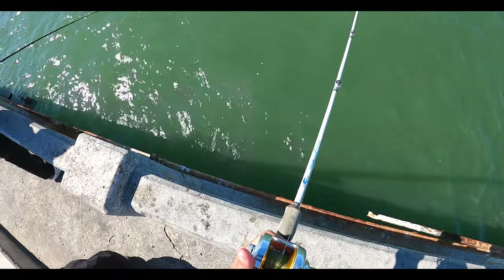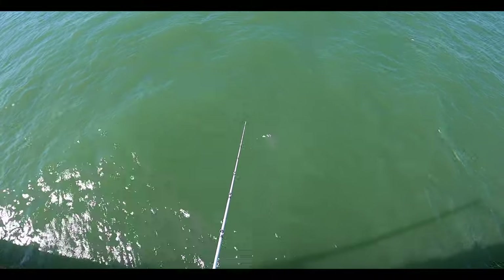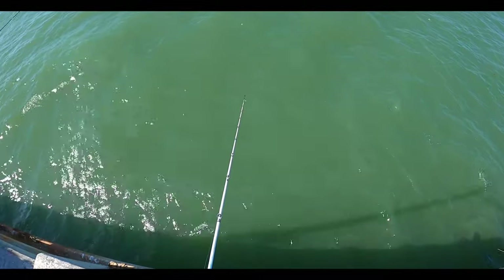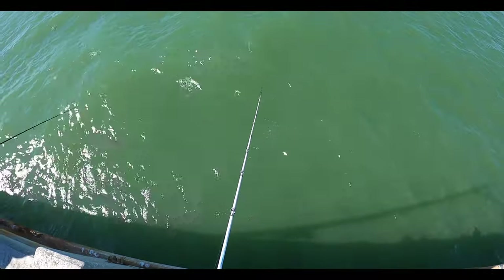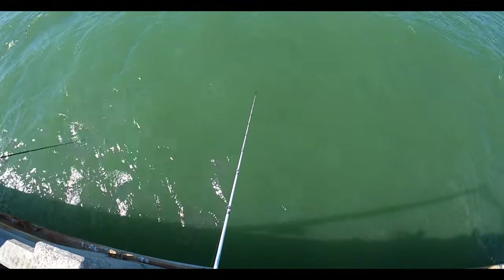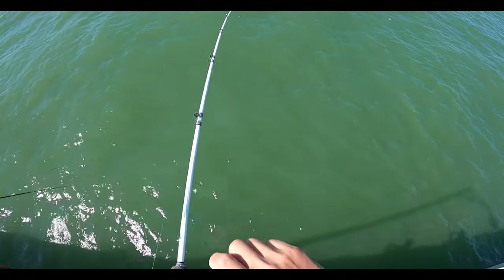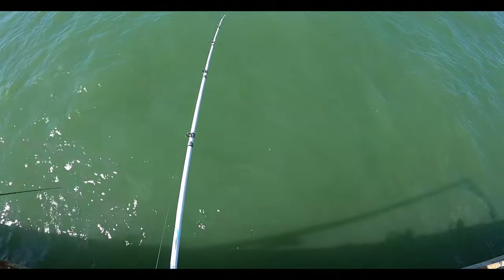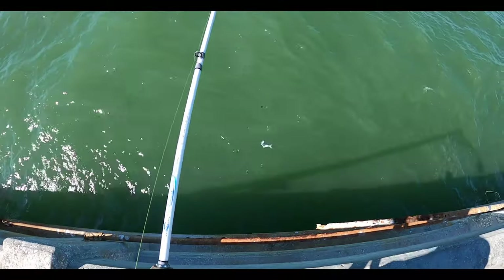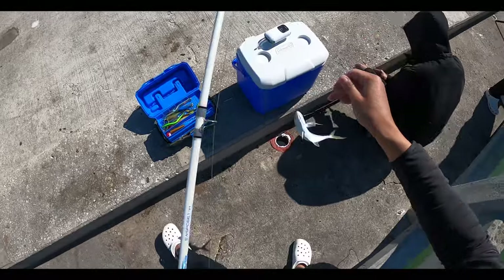I'm feeling nibbles — I'm letting my line down. Nibbles again — just set the hook on it and he's pulling! What do we have? We got a blue runner here, little small guy.